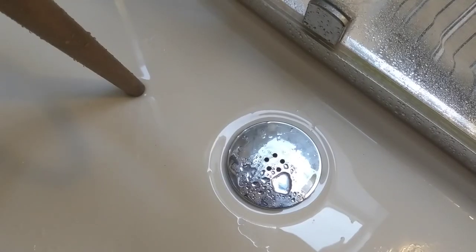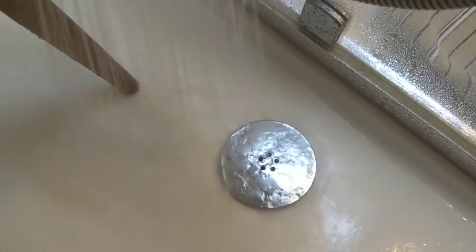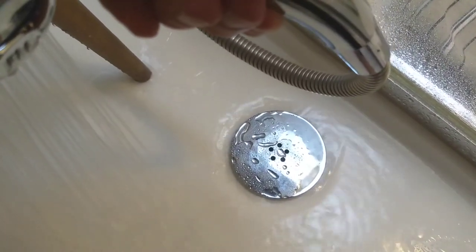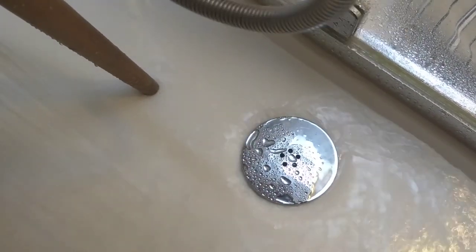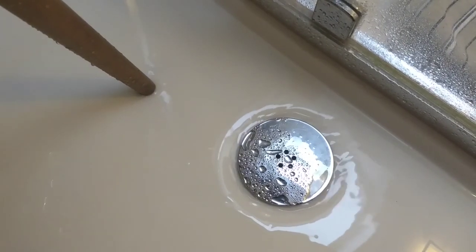One last job — I want to test this now. Can you see that? It's flying — draining really nicely.